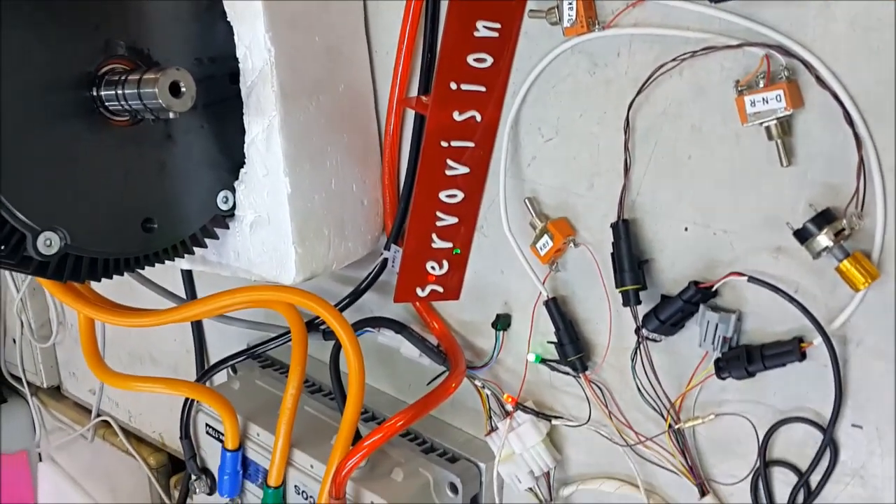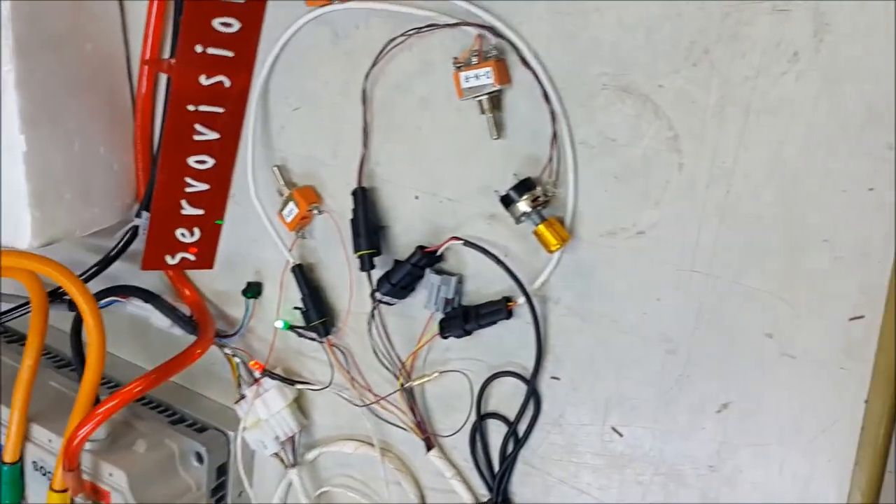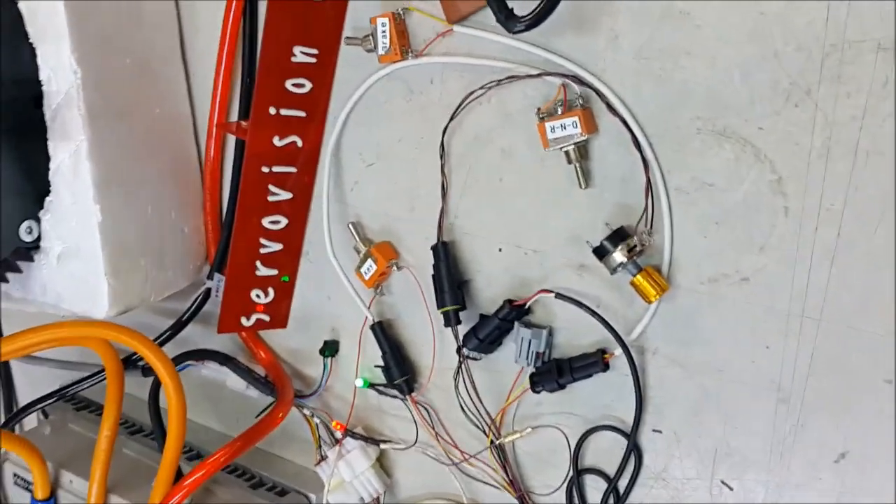The set comes with a wiring harness with waterproof connectors, hand throttle, key switch, brake switch, forward and reverse switch, two LEDs, signal red and green.